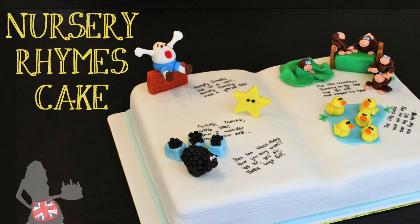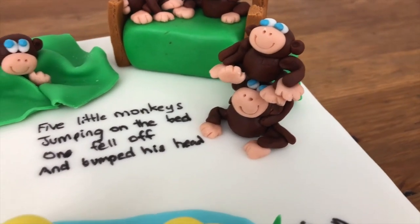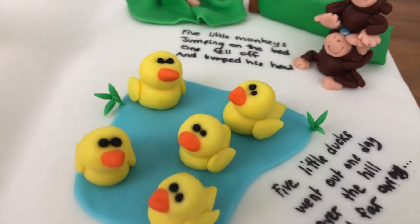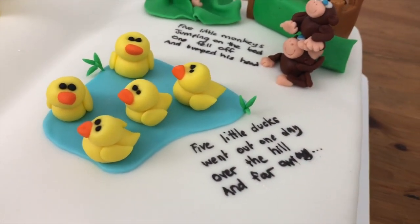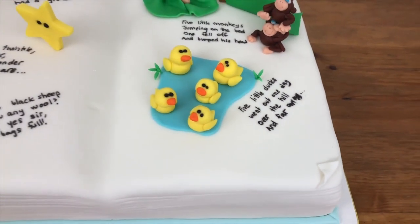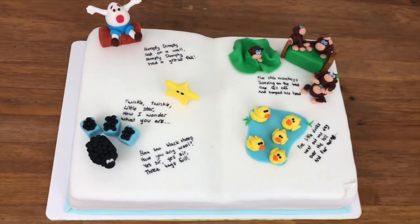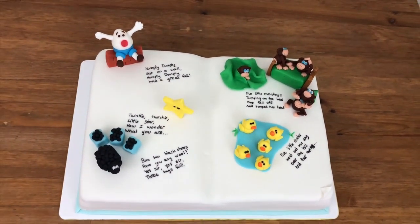Hi and welcome to British Girl Bakes! This nursery rhyme book cake is an adorable idea for a first birthday and you can personalise it with the birthday boy or girl's favourite nursery rhyme characters. This is a full tutorial for the book cake and the nursery rhyme characters. For the time-lapse video of me making the cake, click the link at the top of the video screen.